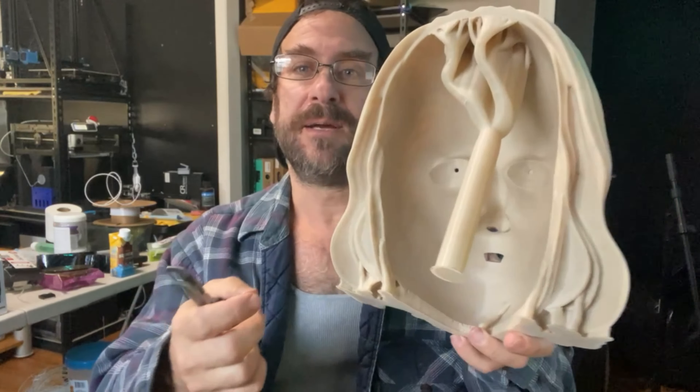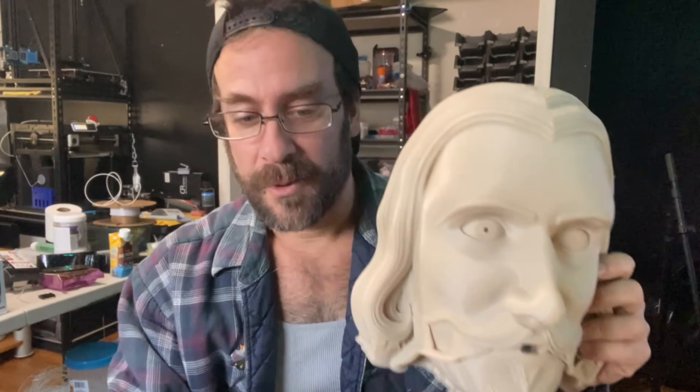This is my John Carver mask. You'll see my supports just here on a little piece of the mustache, my tree here in the back, and just a little bit here underneath the beard for a bed contact really — and that's it.